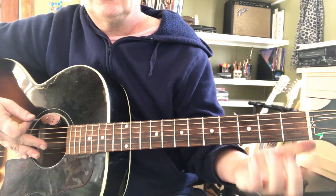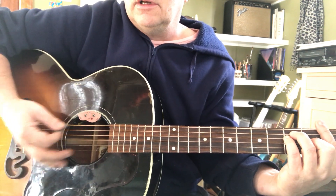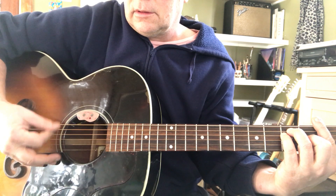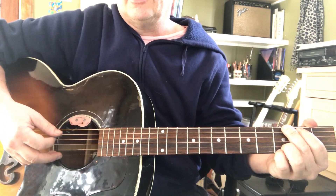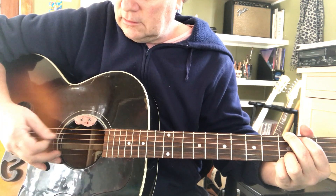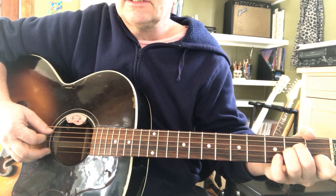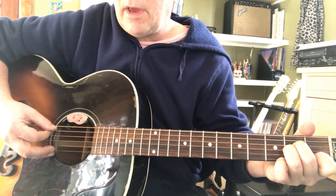If you had to go to F, you could grab a big fat F bar chord — bass, alternate bass. And if you need a G, you're going to go bass, alternate bass. An A minor would be like this: bass and alternate.